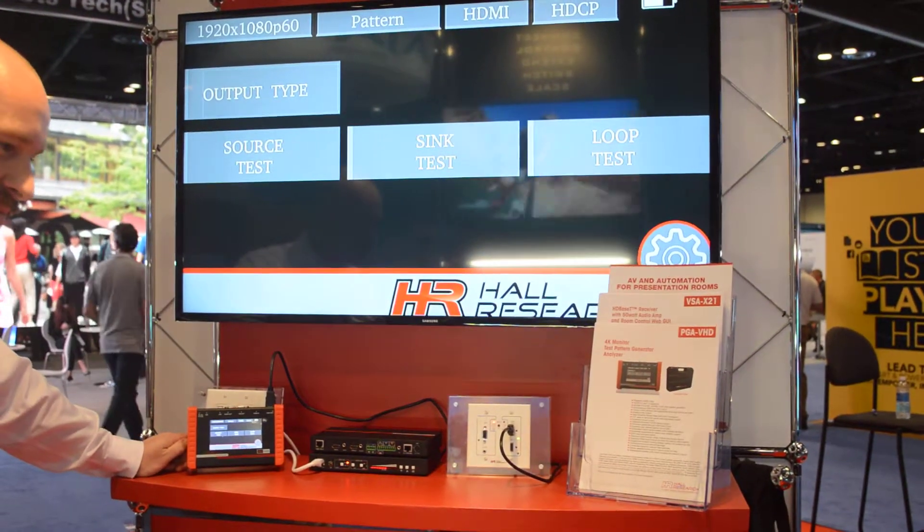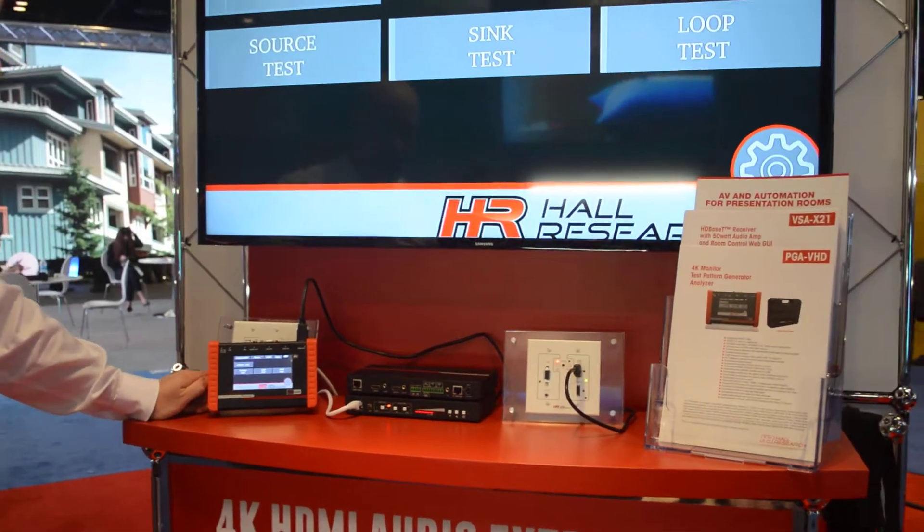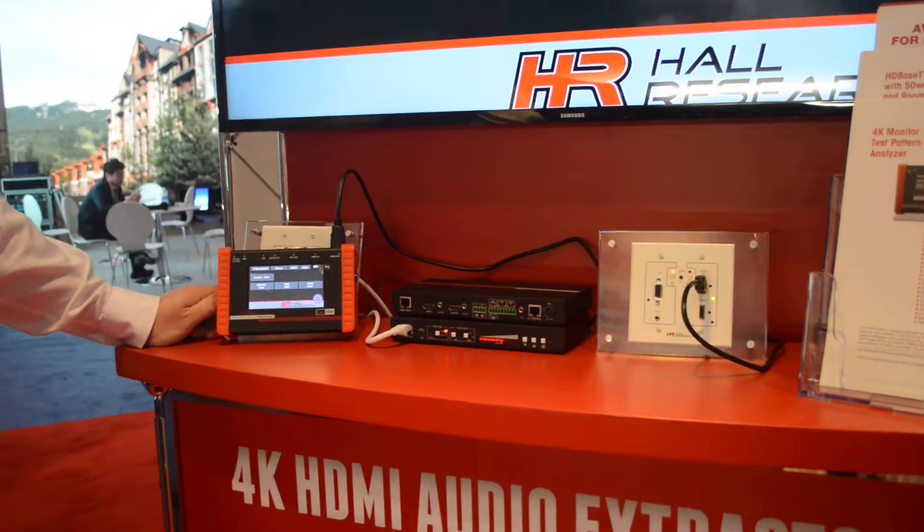The unit supports Telnet control, so you can remotely locate the unit and control it with RS232 over a TCP/IP Telnet command.